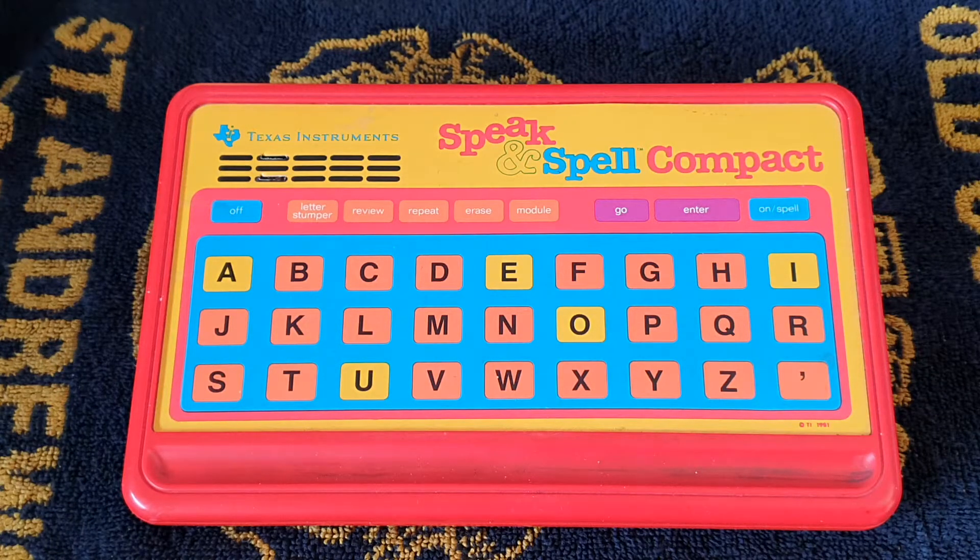We're looking at a Speak and Spell Compact. It's a computer - an early computer game for children to learn how to spell, and it's also got a memory test on it as well. It was manufactured in the United States of America using chips from the Philippines. It was manufactured by Texas Instruments, which is a technical company around making instruments for measuring, and also got into computers in the early stages, especially with their microprocessors, which they were selling to other people to put into their equipment.